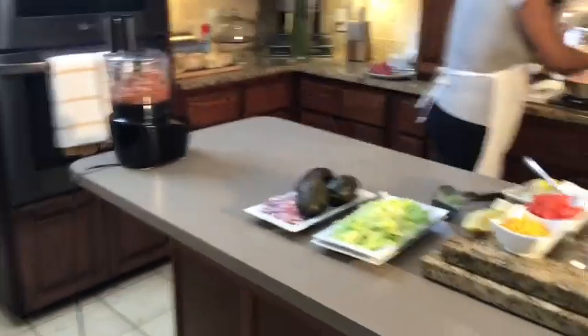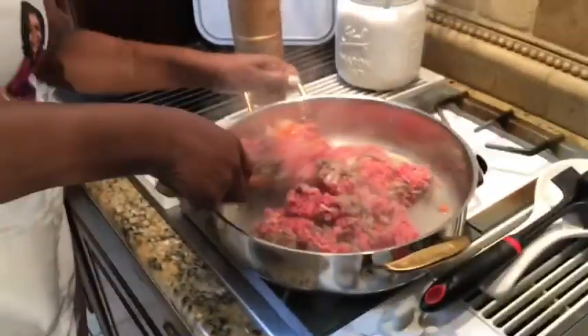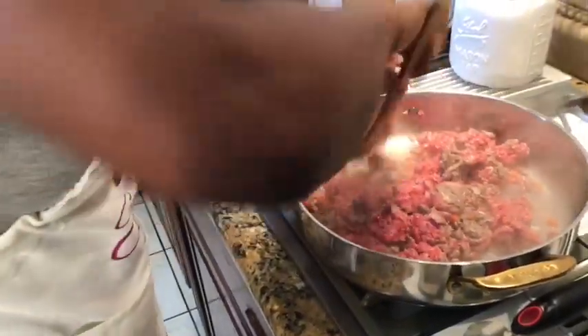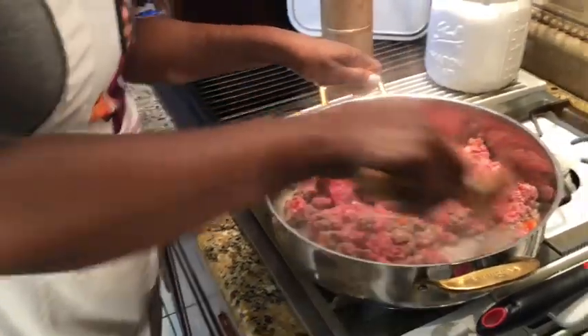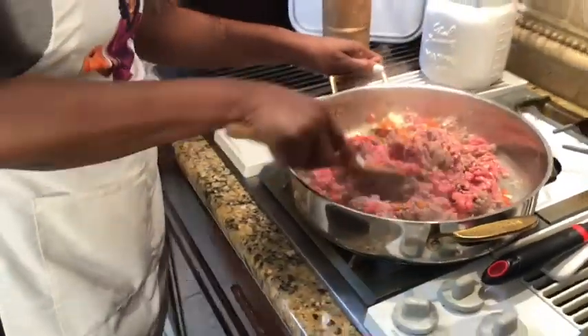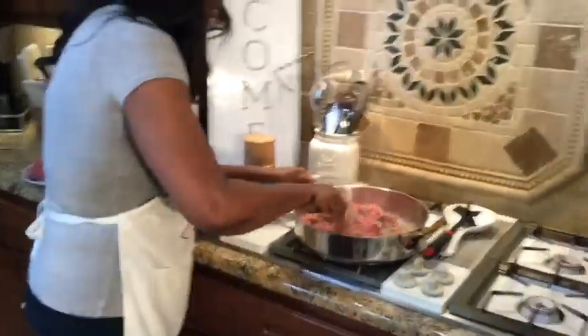While my meat is cooking over here, you just want your ground beef to be nice and cooked all the way through. I make my own taco seasoning, and I will put those ingredient measurements up for you. When you use homemade taco seasoning, you will not go back to those packets. I promise.